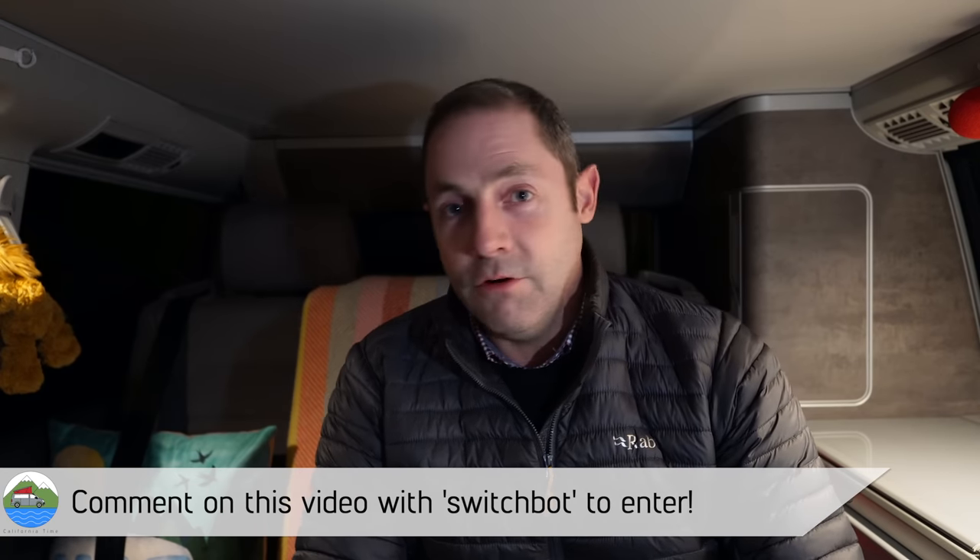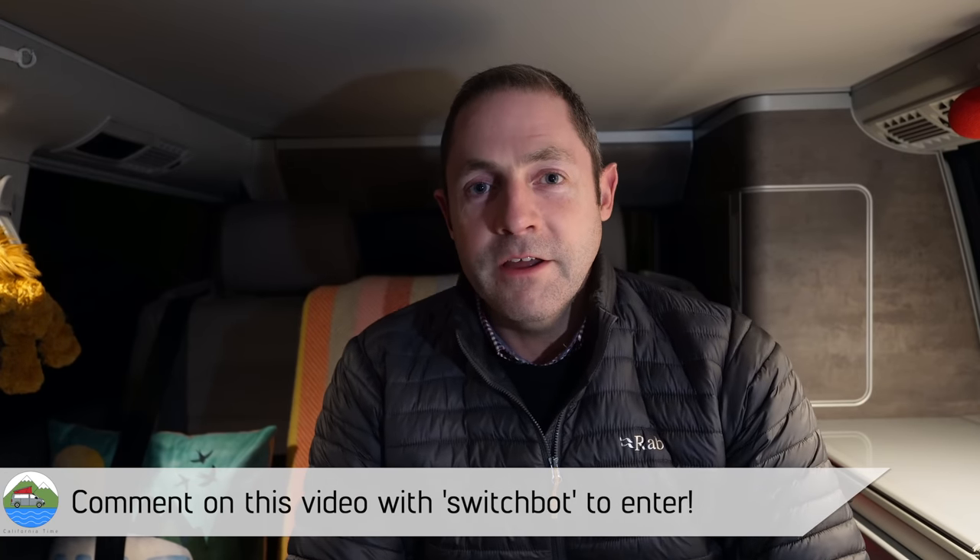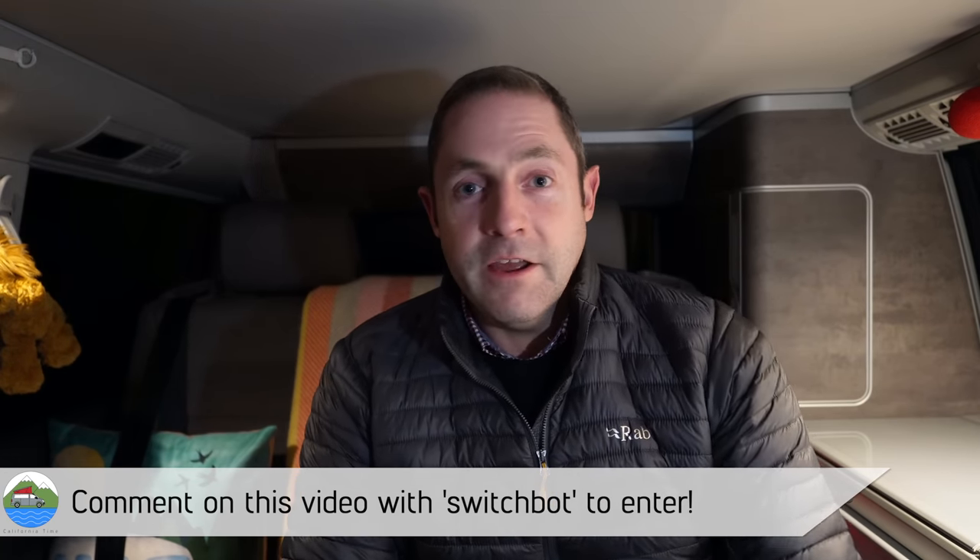But all you have to do is enter a comment down below to this YouTube video. And all you have to do is use the word SwitchBot. So if you're going to comment on the video anyway, saying thanks or whatever, just put the word SwitchBot in and then you're going to enter the competition.